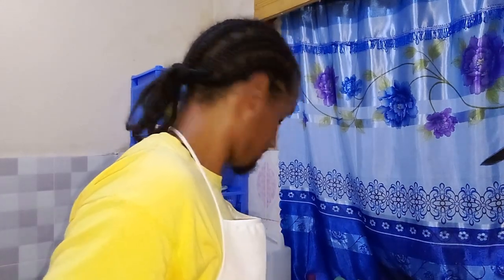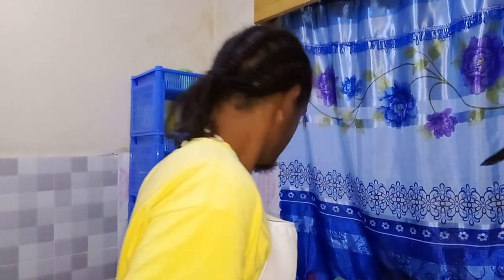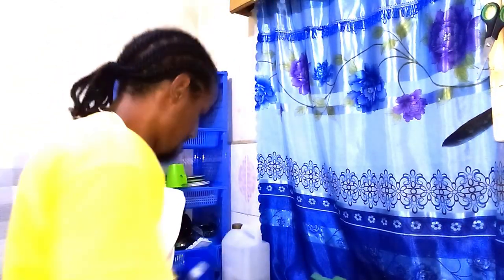I'm sure this meal will be absolutely delicious. Ten seconds are up — let's add our potatoes. Give it one final stir before covering it. Now the secret is 10 minutes — not 11, not 15, not 9 — 10 minutes. I'll see you after 10 good minutes.